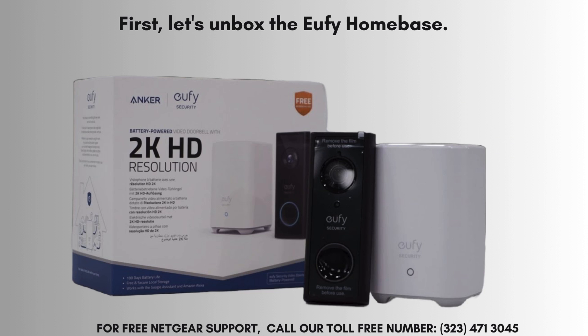When you open the box, you'll find the Eufy Homebase, a power adapter, an Ethernet cable, and a quick-start guide. Make sure you have everything before proceeding.